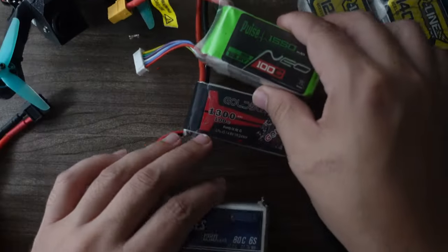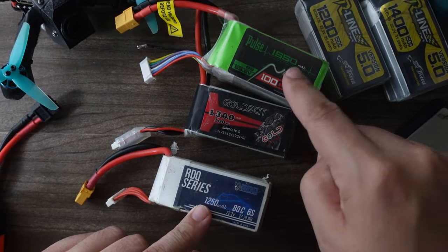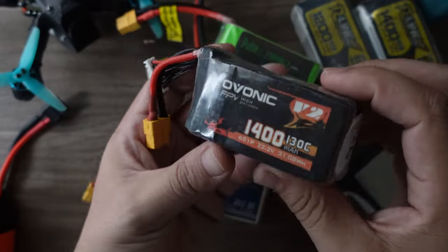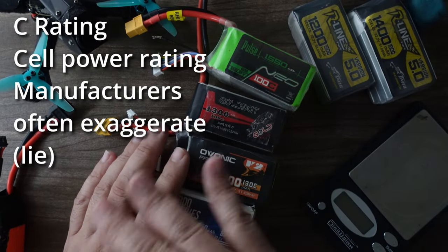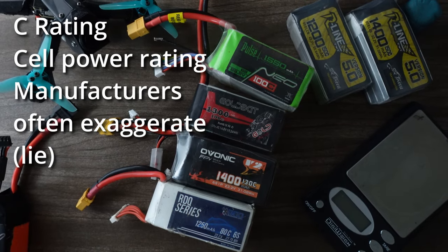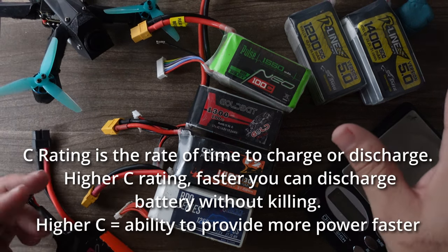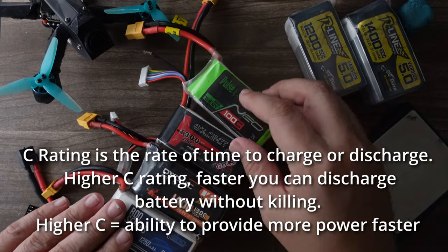If we look at a few of these batteries, you see this one's rated at 100C, this one's rated at 80C, this one's rated at 100C, and the new Ovonic 1400 is rated at 130C. But here's what we can tell you — these numbers are mostly garbage, mostly made up. None of them are truly accurate. So what are you to do if you can't trust that number at all?